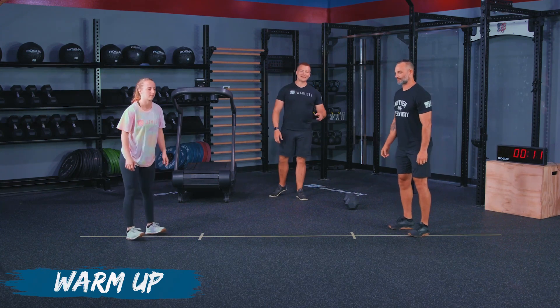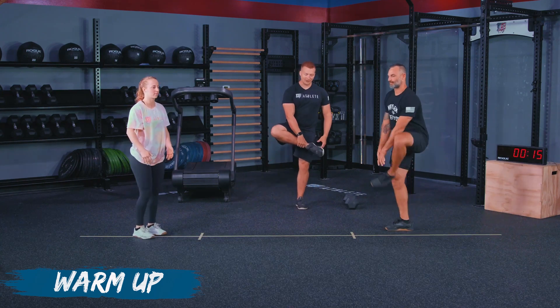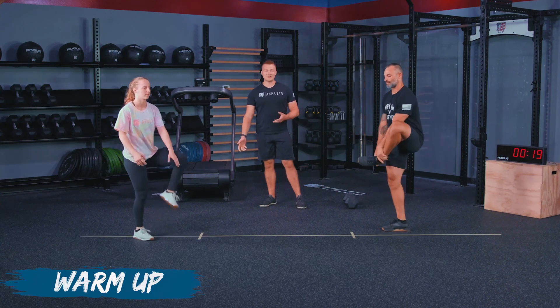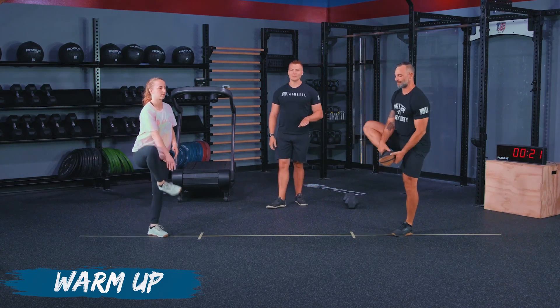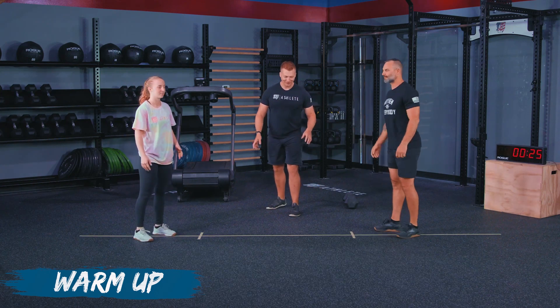After that, athletes are going to go into a heel shin grab. What that looks like is they're going to grab their ankle or their shin, their heel, and then pull up. We're going to do that on each side. There are three reps total there — if you guys get the extra, you can.